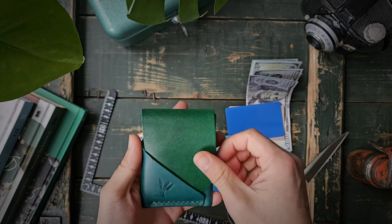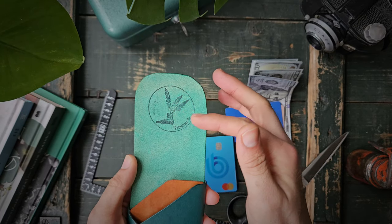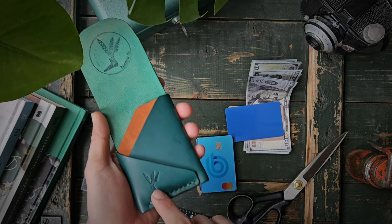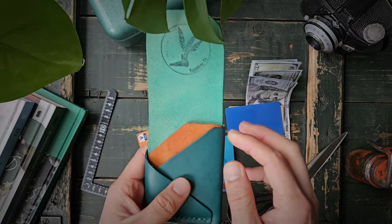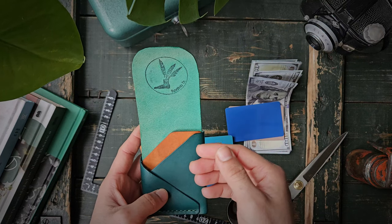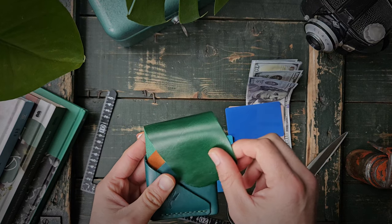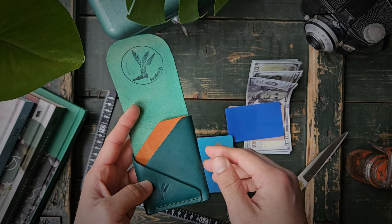This is how the wallet looks empty. The wallet will come with the Patepluma ink logo here on the flap and the Patepluma stamp logo here, and it will have options of up to three colors. You can decide to only have two colors or even a one-tone wallet — no problem. But you can choose up to three colors and up to three types of leather, giving you many options.